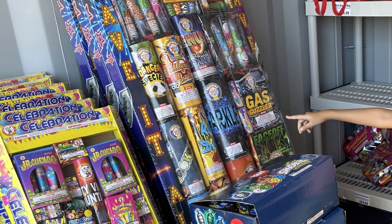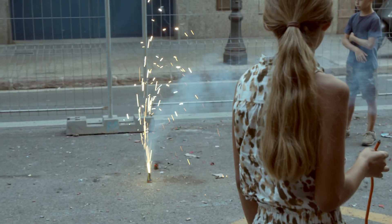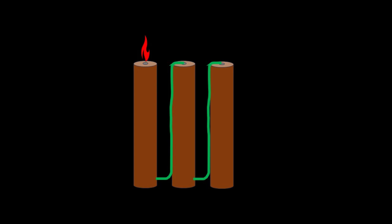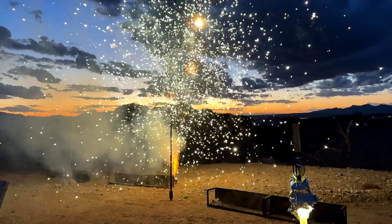They come in different shapes and themes, including creatures with fancy strobing eyes. In their simplest form, fountains consist of a single tube. Longer-duration fountains can have multiple tubes, with a pass fire which transfers fire from one tube to the next in sequence, with each tube potentially having a different effect.